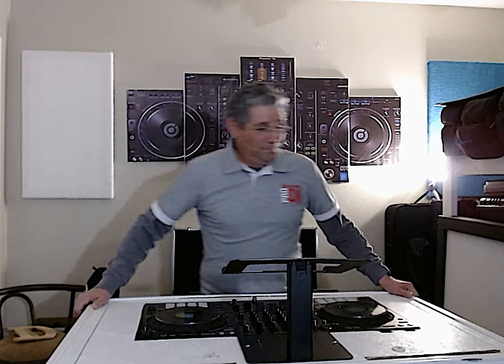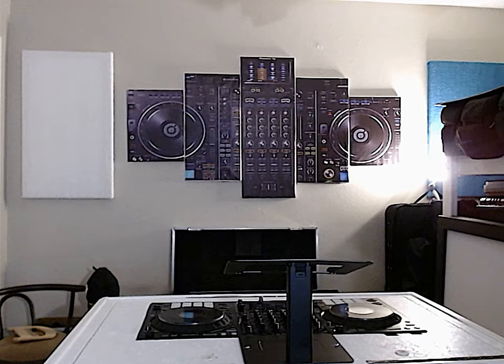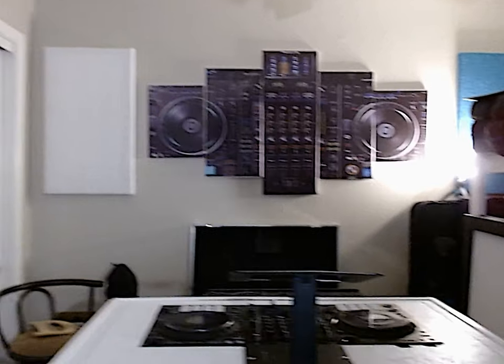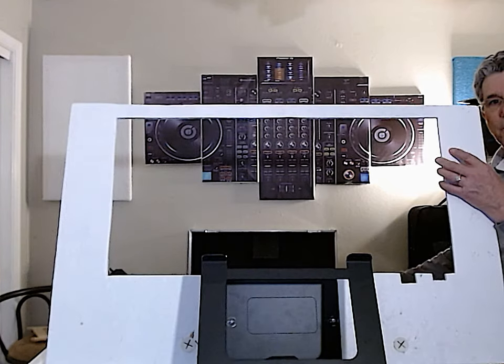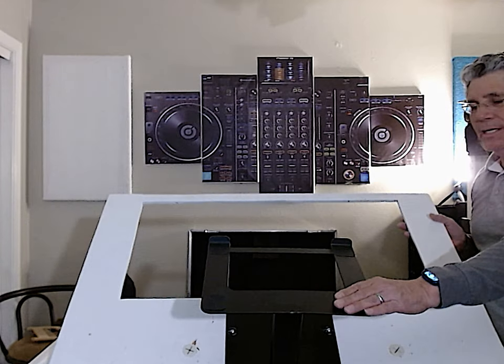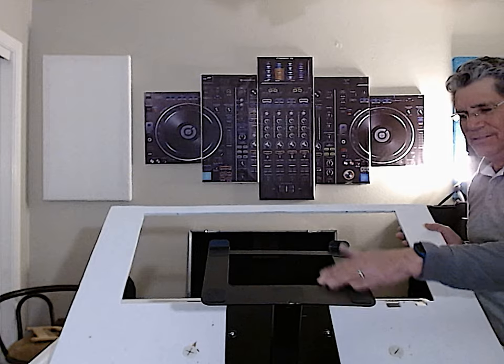It's not going nowhere. Uncle Joe ain't getting this one. What is it? It's a DJ Podium. Let me kind of give you a little insight here. The lid lifts up. This stand came from Home Depot — actually from Amazon. I think I paid $20 for this stand.